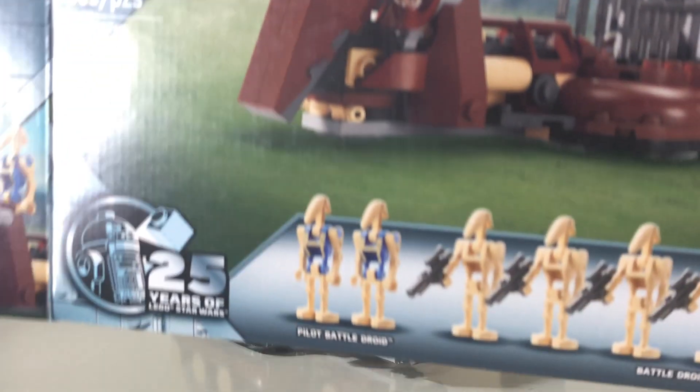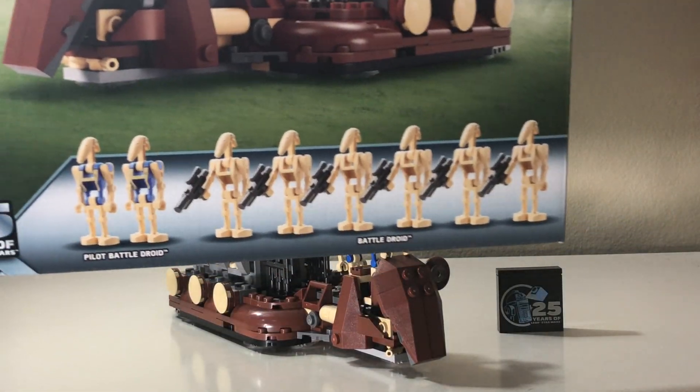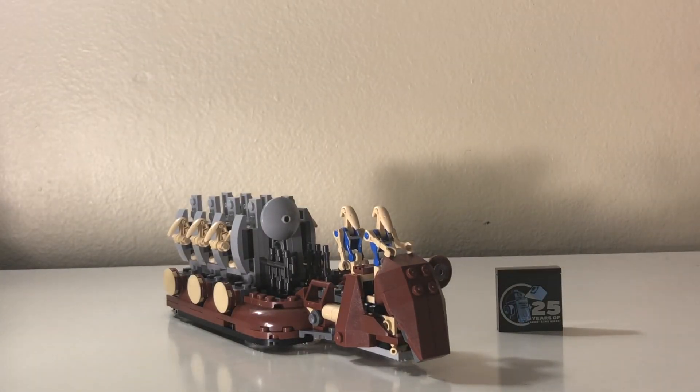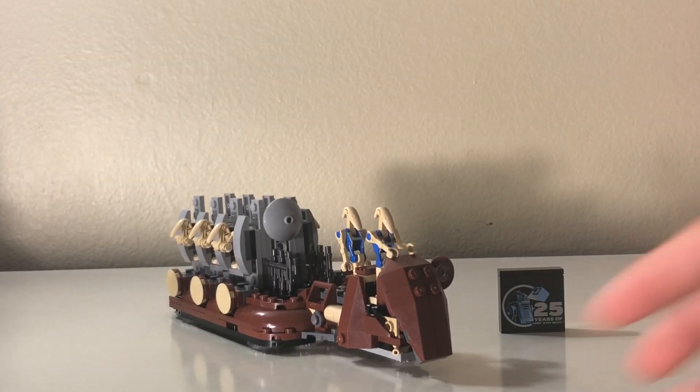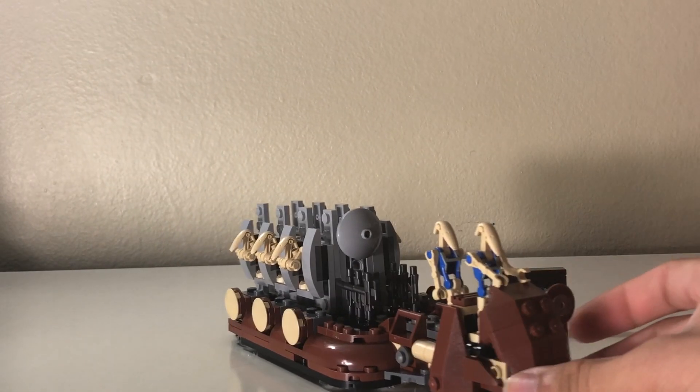First off, here's the box. 25th anniversary. Why is this a GWP? I get it, because we just got the other battle pack which had a lot of droids, and this is a remake of an old set — but it shouldn't have been a GWP.